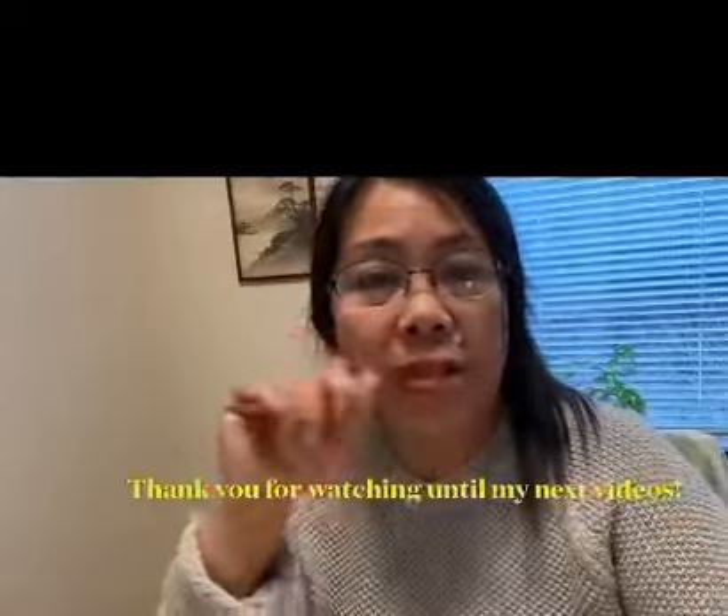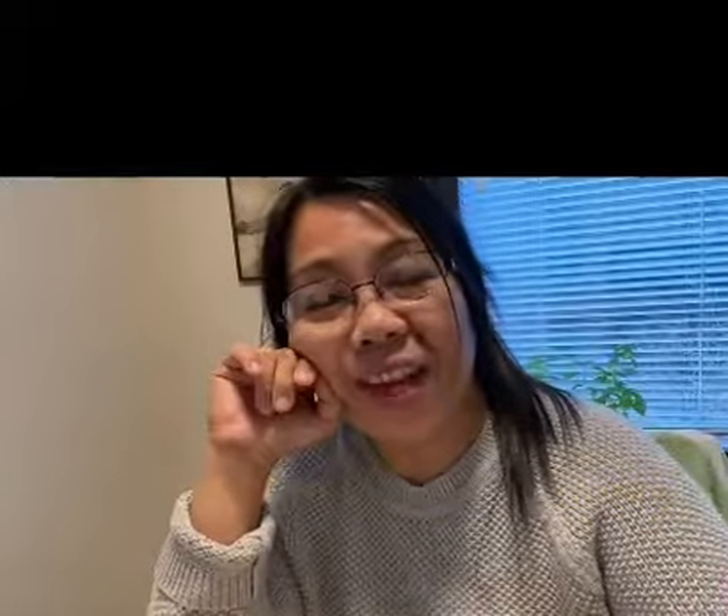Hey guys, thank you for watching me. Until my next video. Take care, and that's it. Thank you!